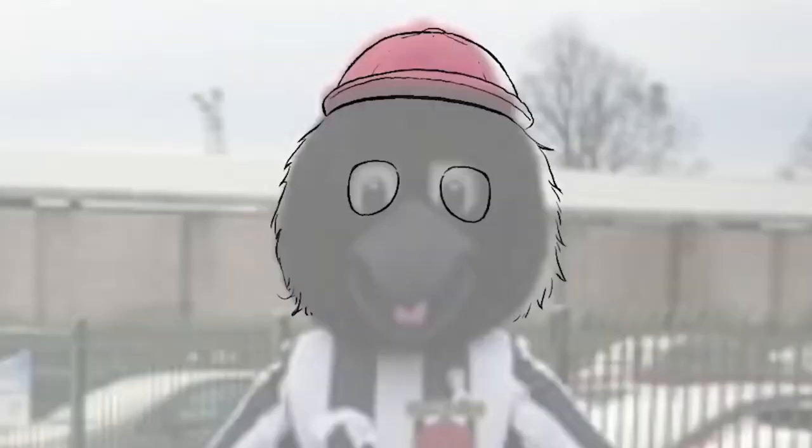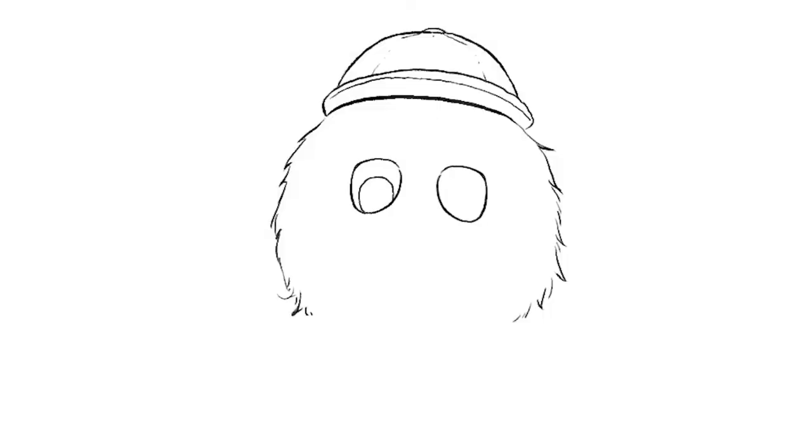And then drawing the pupil, which is pretty much a black circle with a little white dot to show the shine in the eyes.